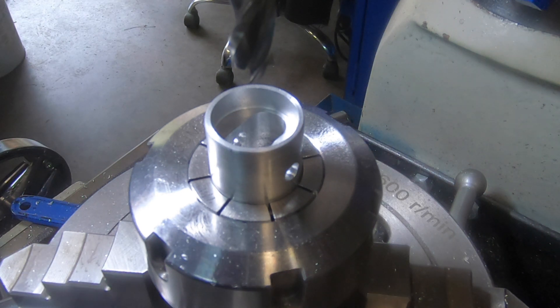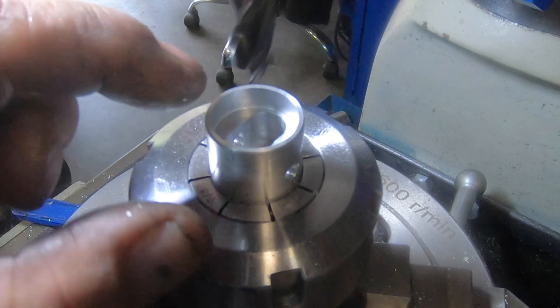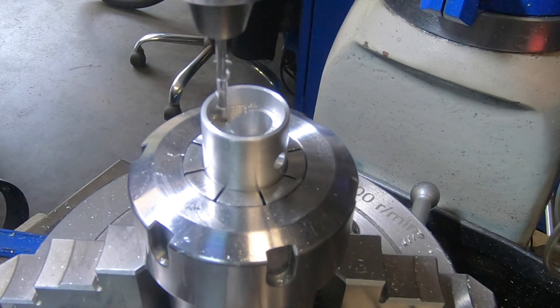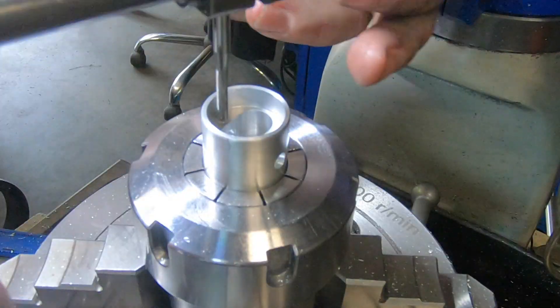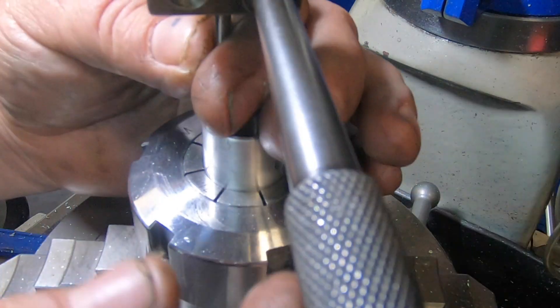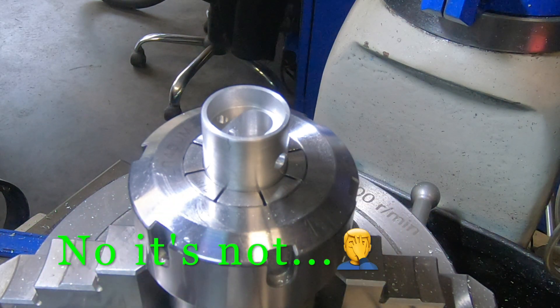Looking goddamn pretty. So while it's in this setup, I'll put the two tapped three-millimetre holes in to hold the gudgeon pin or wrist pin. That's done — the piston is complete. To my knowledge, the piston is complete, which is a bloody ripper.